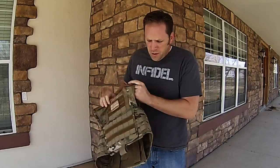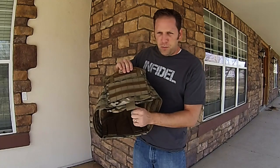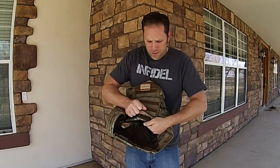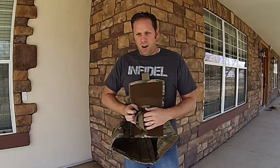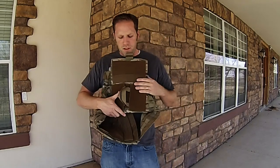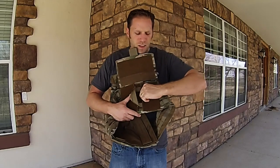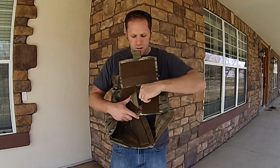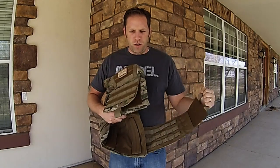Next up, I'll show you this loop right here. You lift this up and you'll see where the cummerbund attaches. These loops are nice because on some plate carriers you just get a small tab and it's hard to get that off considering how much Velcro is on here. These have big handles where you can just grab and open it up.